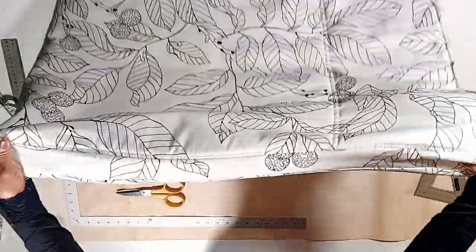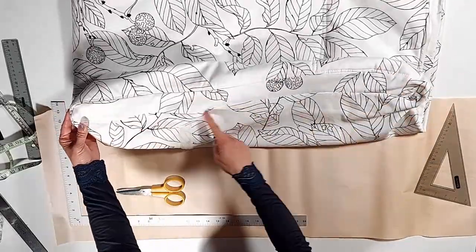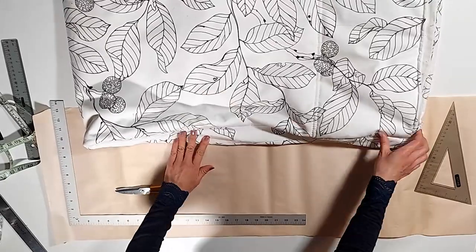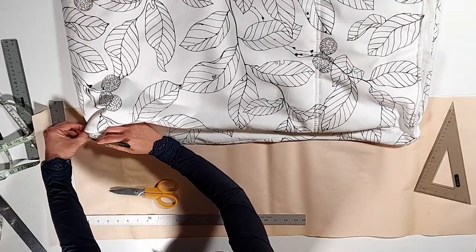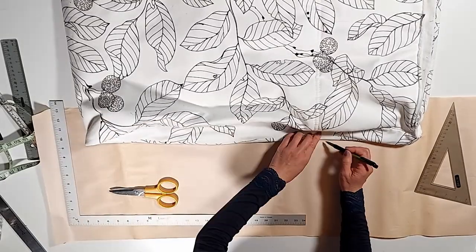First, we have to make a pattern for the side piece of the top chair. This is not a straight piece — it follows the curve of the chair. Most importantly, we trace along the piece.